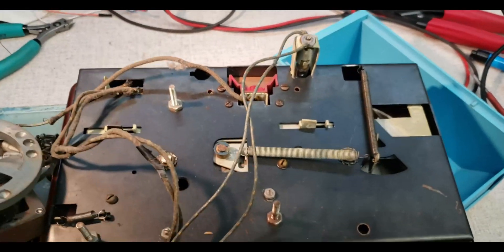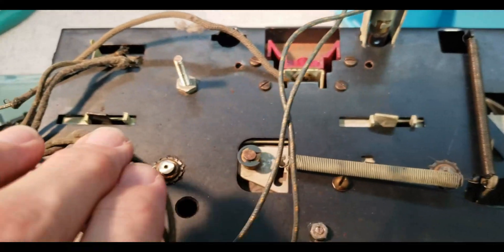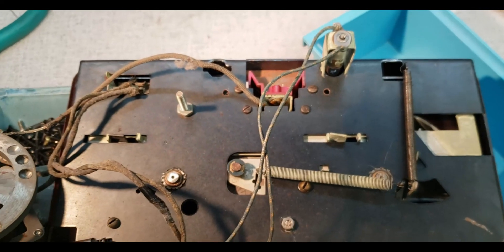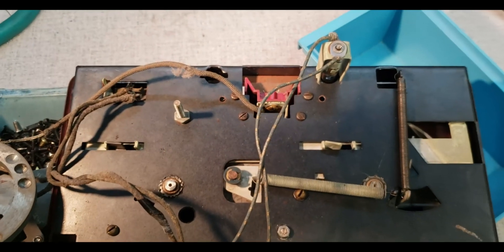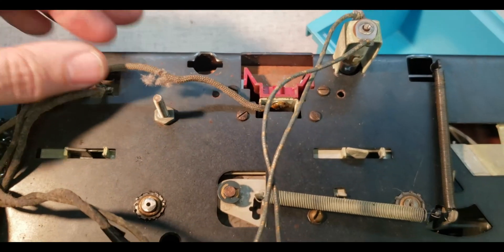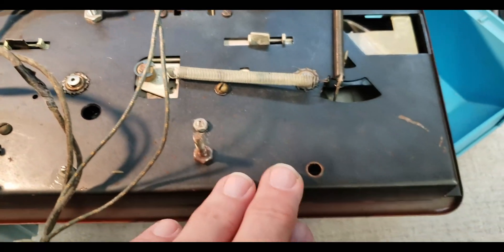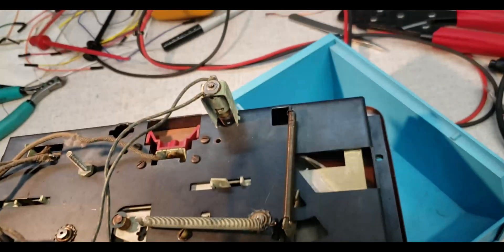I pulled the motor off the bottom and have pulled the C-clips off the reel tables so I can flip it over and take a look at the top. You can see there was a spot here for another bulb, and you can clearly see this plate was stamped out — this is definitely professionally made.